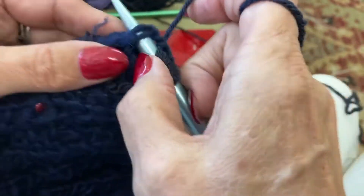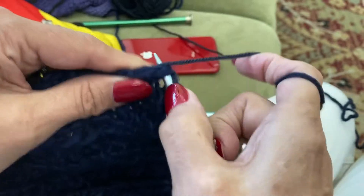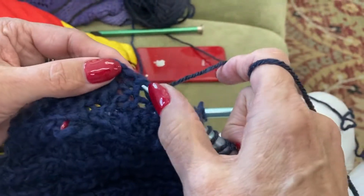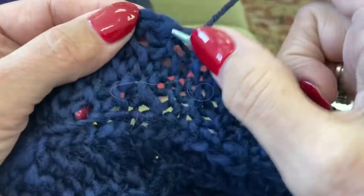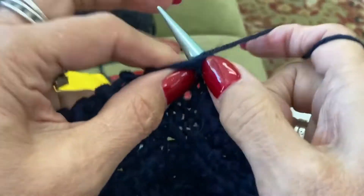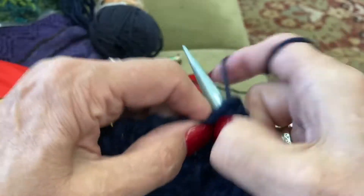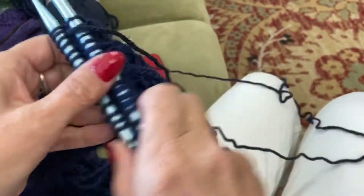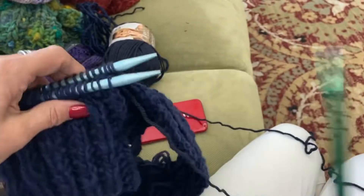Pick up stitches along the edge — pick up the same amount of stitches that you have on your needle, exactly. One, two, three... the needles are facing the same way and they have the same amount of stitches on them exactly. So what we need to do is hold them together like that.